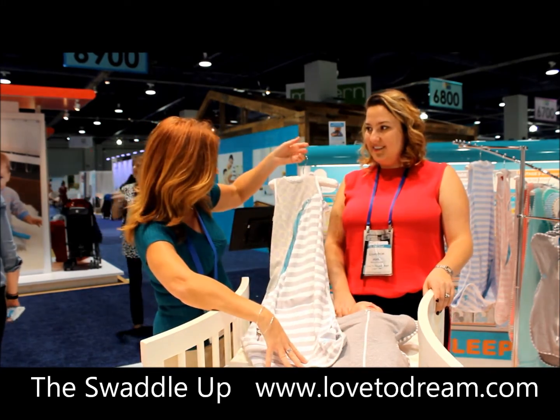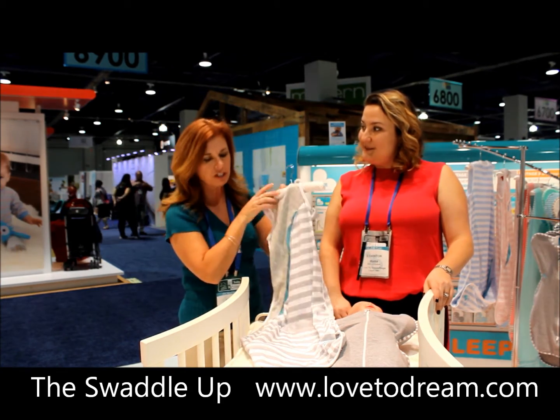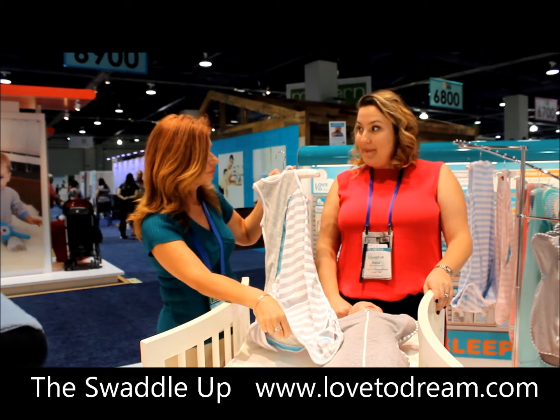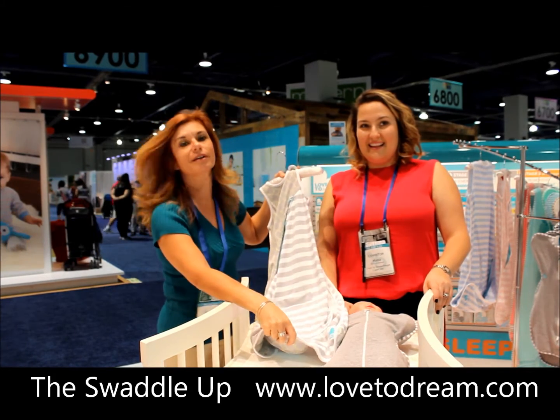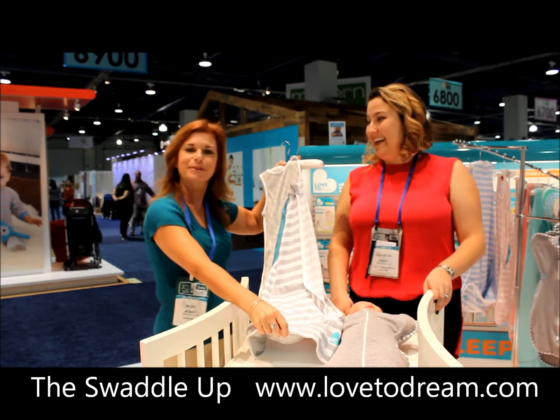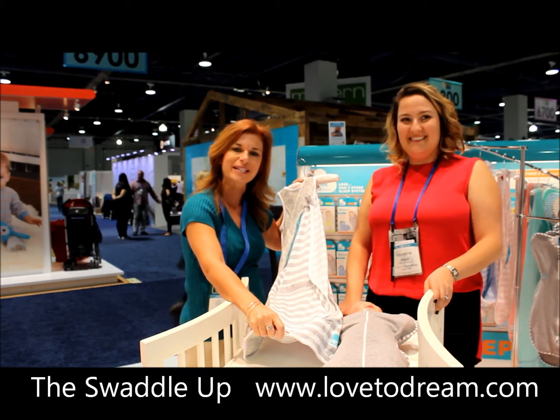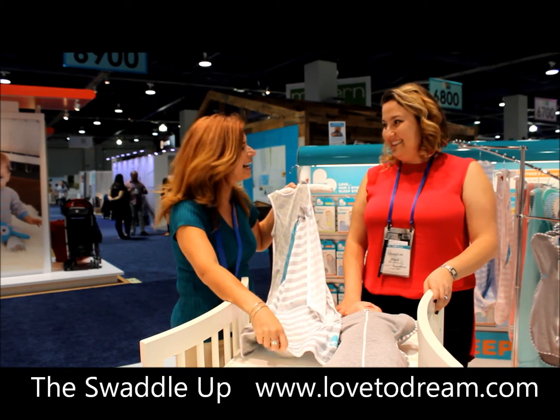This is absolutely beautiful. How much does this retail for? They're around $50. And where can we find these? Bye Bye Baby. Thank you for sharing this with us — this is Love to Dream USA.